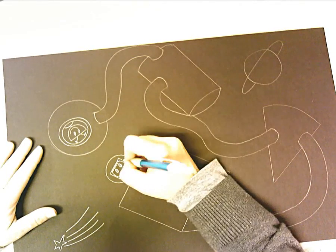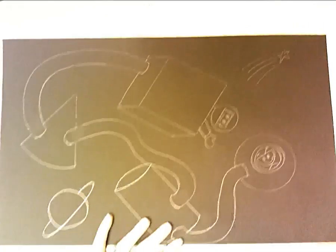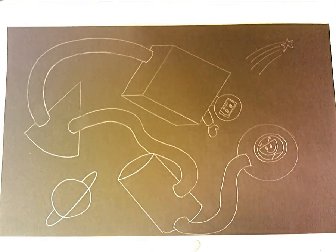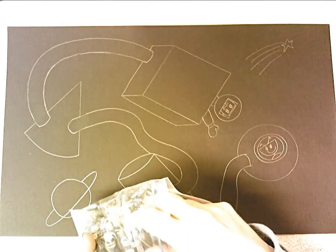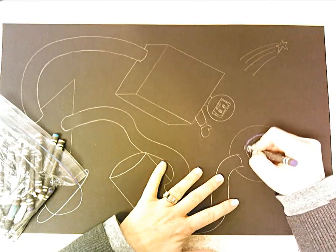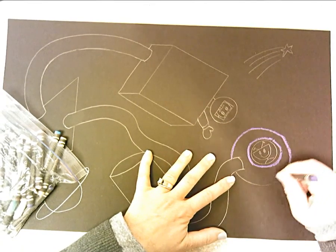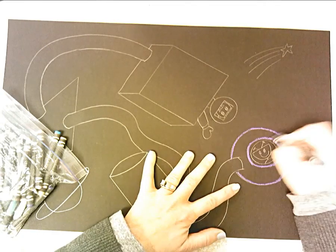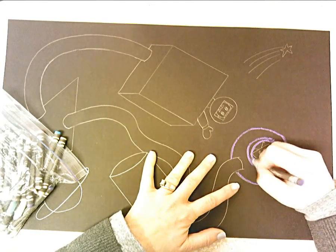Once you have everything drawn — except the stars — save the stars for very last. I want little dots for stars, not big five-pointed stars. Then use construction paper crayons to color in. Work with two kinds of pressure: push hard on the pencil outline, and use a lighter pressure on the inside.